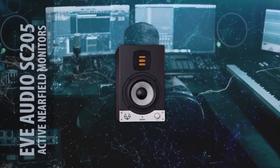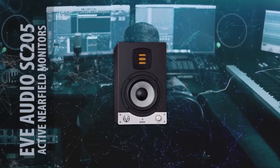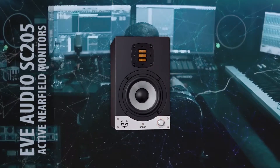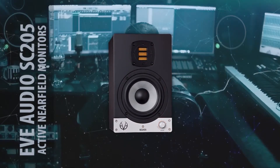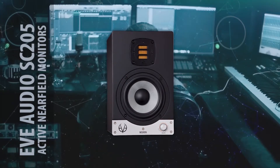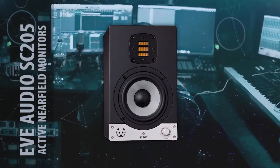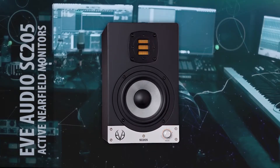Hello, this is the Eve Audio SC205 — an active two-way studio monitor. It comes with a tweeter AMT RS1.